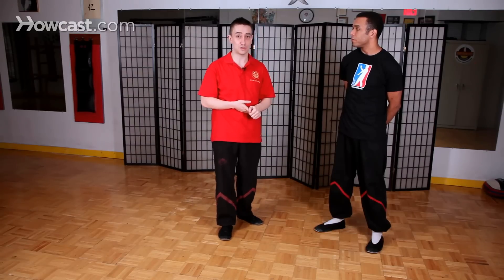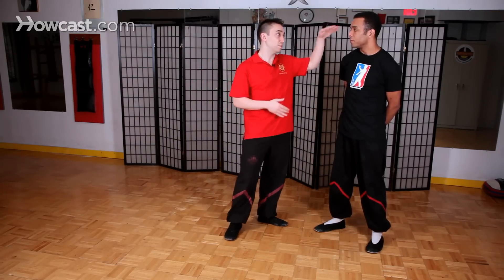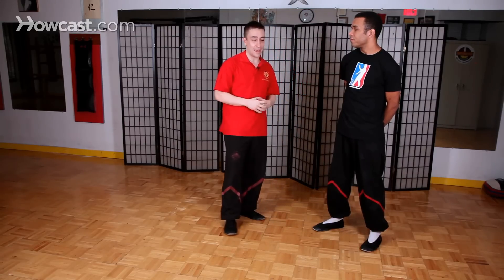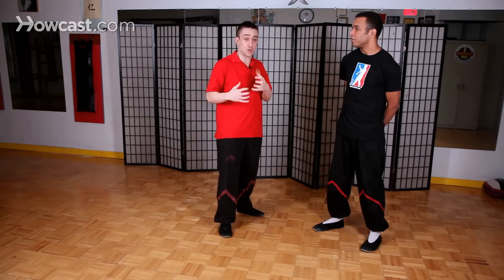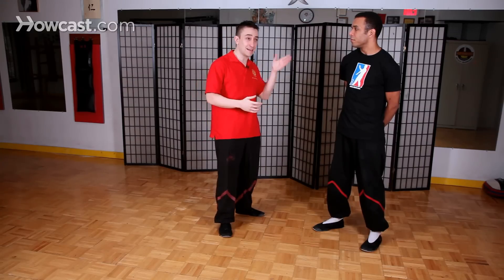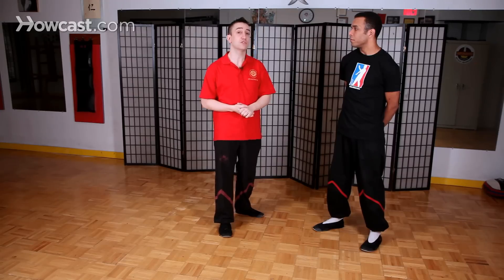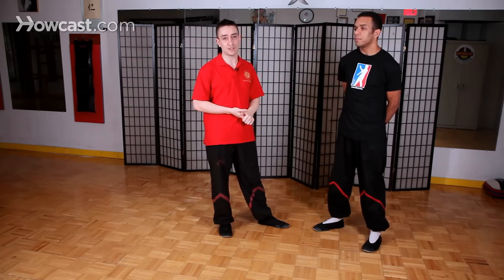Biu Ji is not primarily used as an eye strike. It can be used as an eye strike, normally accidentally, and I wouldn't suggest using the fingertips to strike somebody on the head. My concern is that when you're sending your hands toward your opponent's head, he may duck down and you'll end up crashing into the top of his head. There are much more solid and standard ways to hit somebody in the face than using outstretched fingers, especially under the adrenaline and frantic pace of a fight. So Biu Ji is more of a defensive or clearing technique which can also be used to attack, but it's not necessarily an eye strike as many people tout it to be.